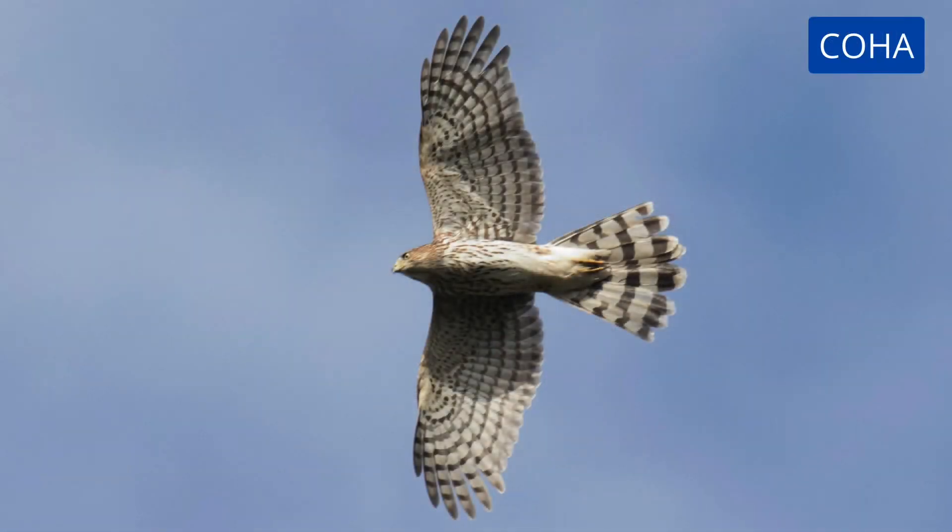This bird seems lanky and large-headed. It has brown underside streaking, so it is a juvenile. The streaking is teardrop-shaped and concentrated on the upper breast. The tail is fanned and the outer tail feathers look shorter. This is a juvenile Cooper's hawk.